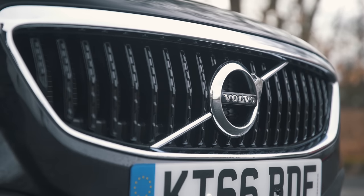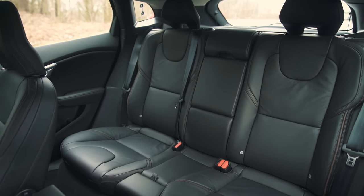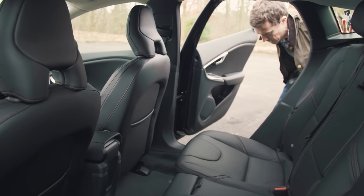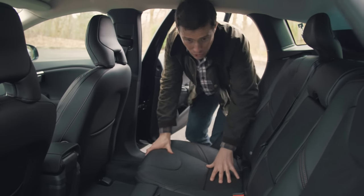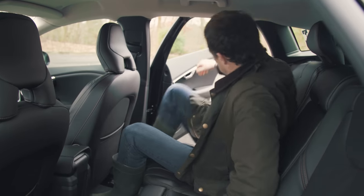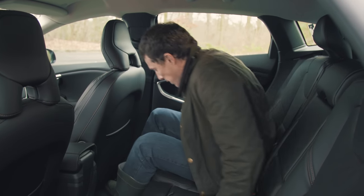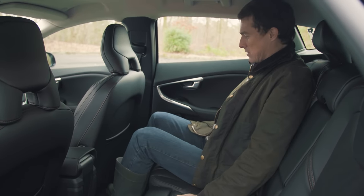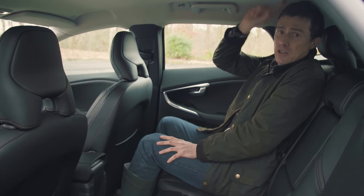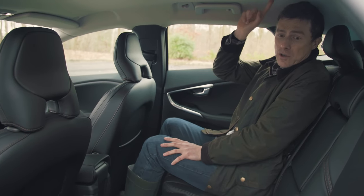Another problem with the V40 Cross Country is practicality. The rear doors don't open particularly wide, so larger people are going to struggle, and if you want to fit a child seat, that could be a pain. Once in the back, knee room is good but headroom is tight — anyone six foot will be touching their head on the roof.